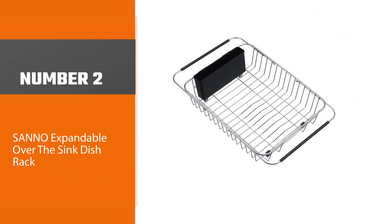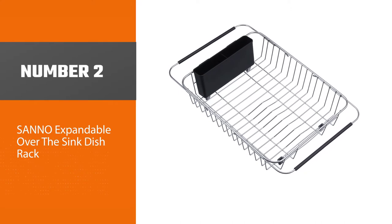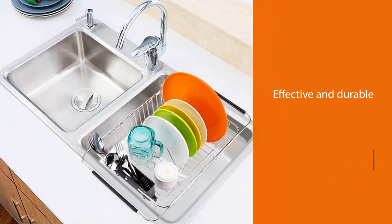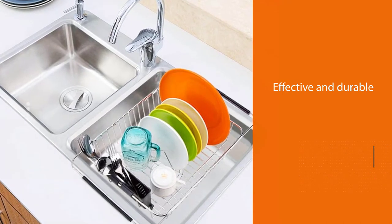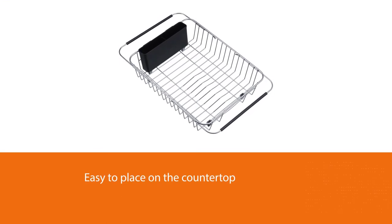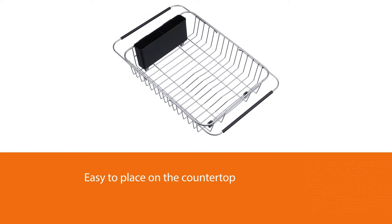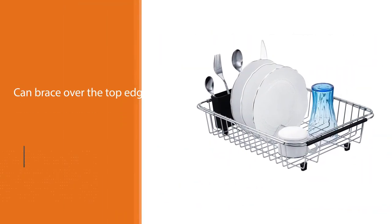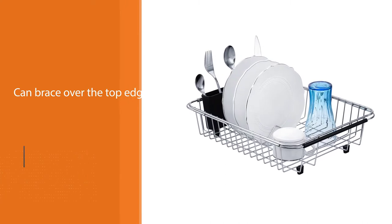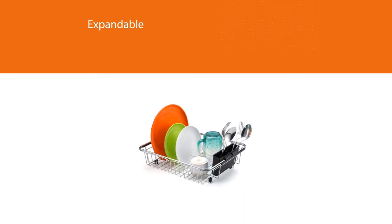Number two: Sano Expandable Over the Sink Dish Rack. This has a simple design but it is effective for the purpose. It can also be placed on the countertop if you change your mind or simply need more sink space after a big dinner. It can brace over the top edges of your sink or even down inside as well. Since the sides are expandable, it can work in a large single sink as well as a bisected sink. This dish rack also has a silverware holder, which is helpful.